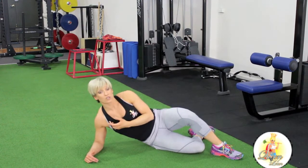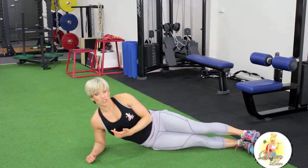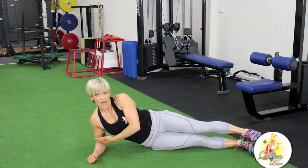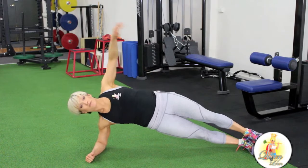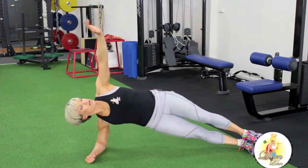For level two, what we're going to do is extend your legs out, so it makes it a little bit more challenging. Same sort of positioning — make sure your elbow is right underneath your shoulder. Lift up, push your hips forward and squeeze through your glutes.